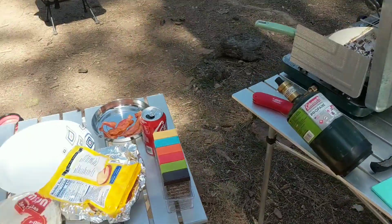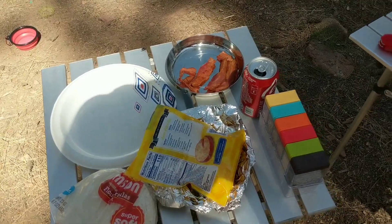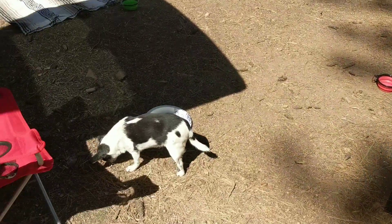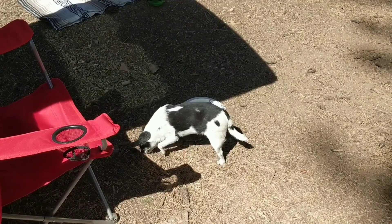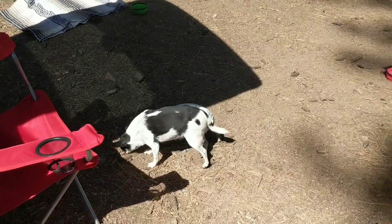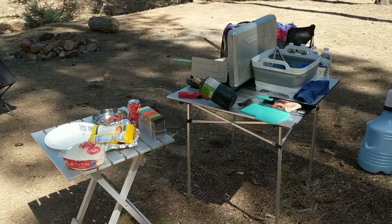I'm going to clean up, put my stuff away, and save the leftover bacon and eggs. We feel nice and filled up, energized, and ready for the day. Thank you so much for watching this cooking video at Adventuring with Amanda — we will see you next time!